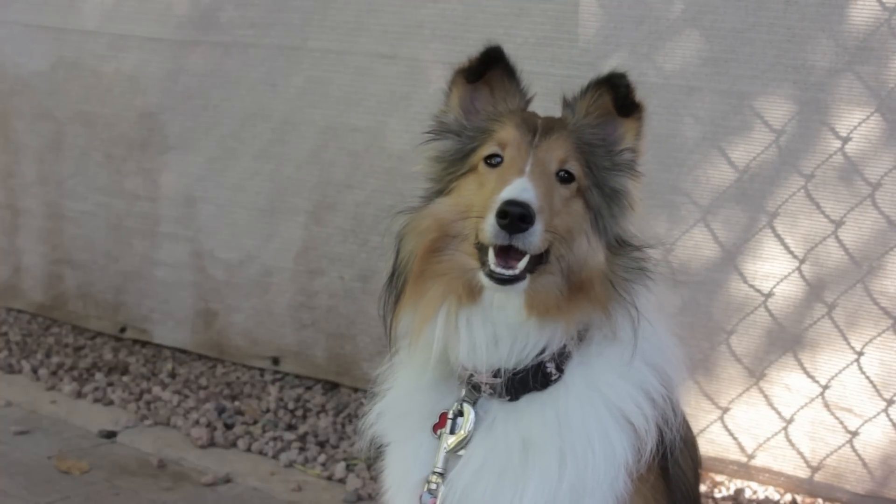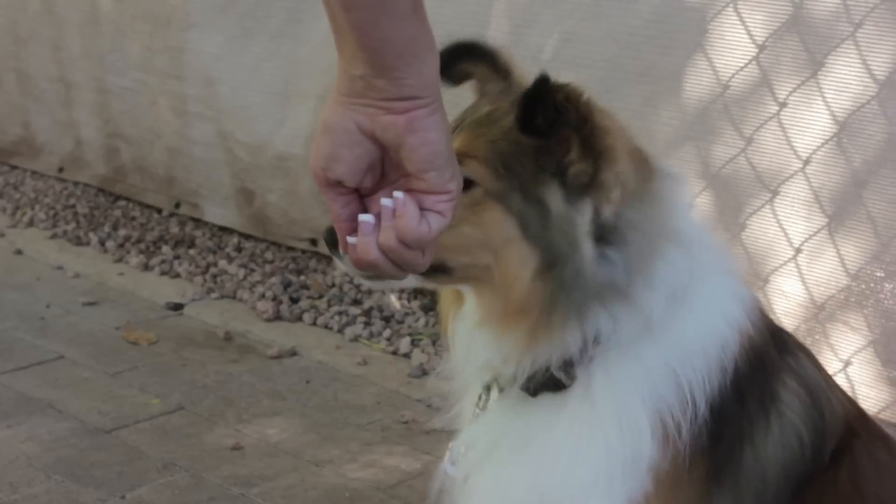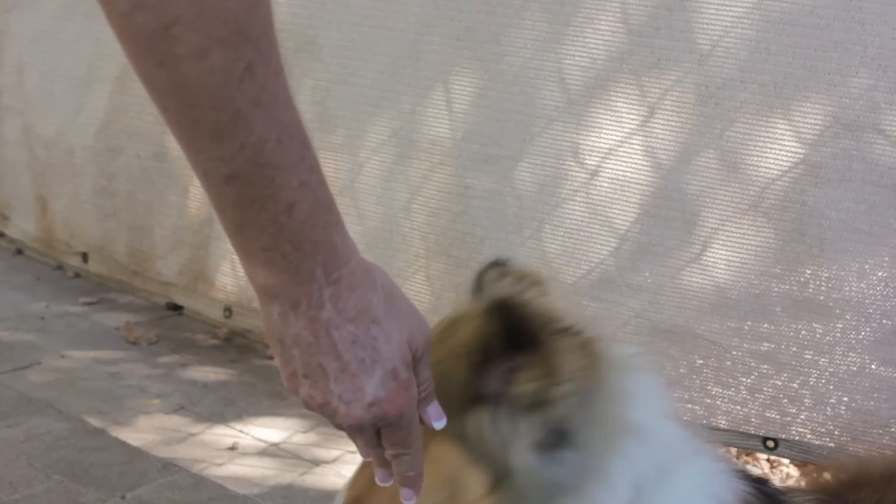Hi, I'm Toni Drugman with Sit Means Sit Dog Training, where a trained dog is a happy dog. Today our topic is how to train your dog to eat out of your hand without biting you.